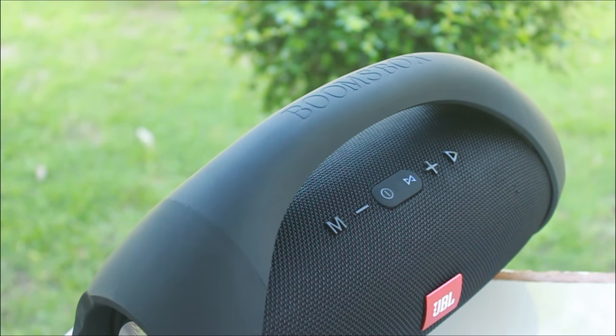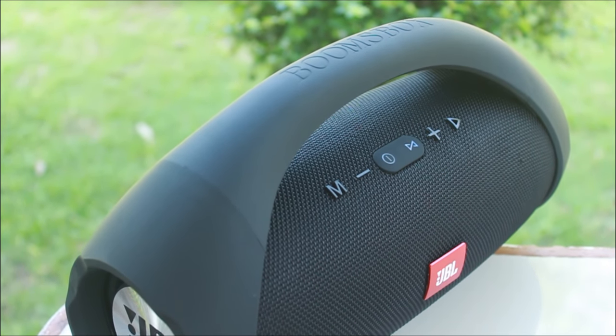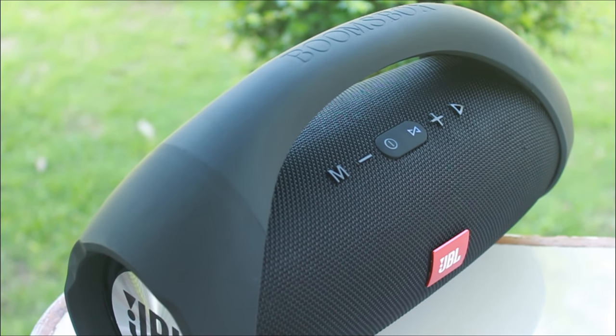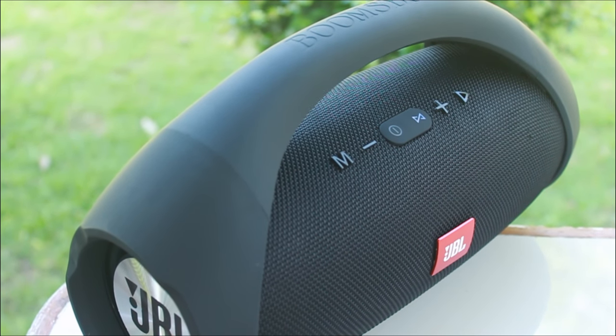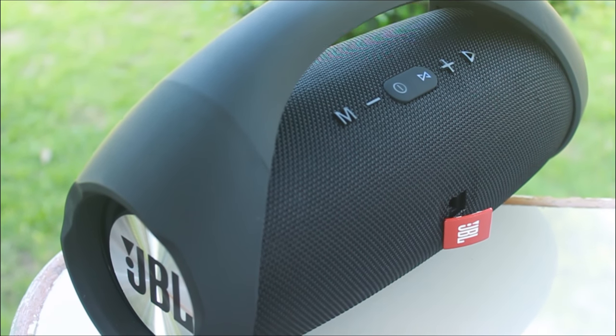So why is it so cheap? Well, that's because it's a copy, or some of you like to call it a fake JBL. So obviously the build and sound quality will not be the same as the original, but is the speaker worth $25?